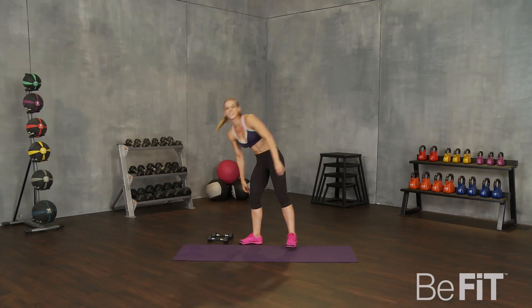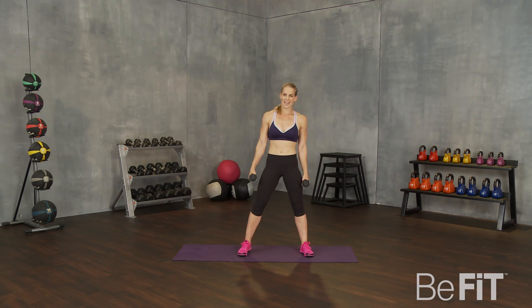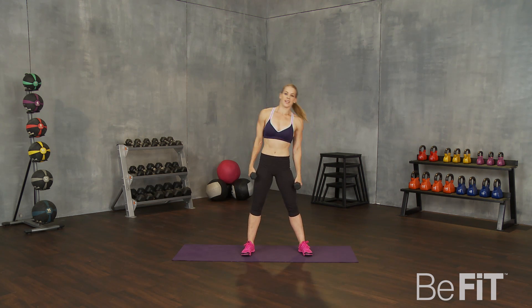All right. Next one. We're going to bring those dumbbells back up. We're going to do an oblique side bend — you're just coming down to one side and back up. Ready? Go. Deep bend, up, and the other side, up.